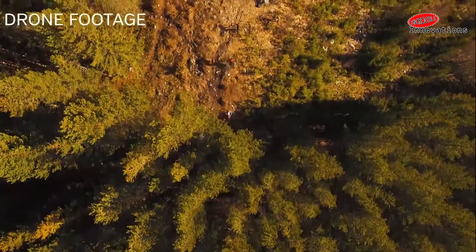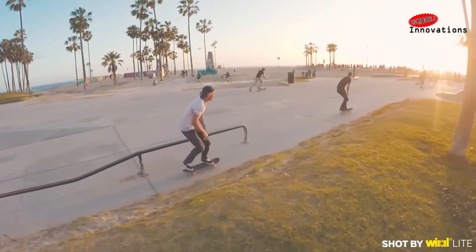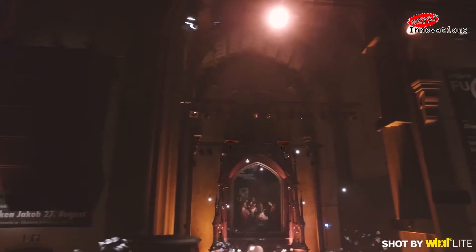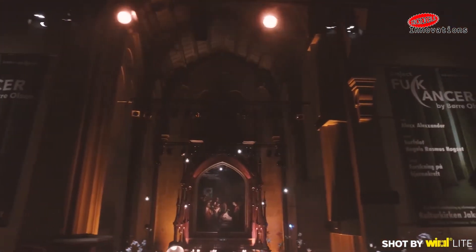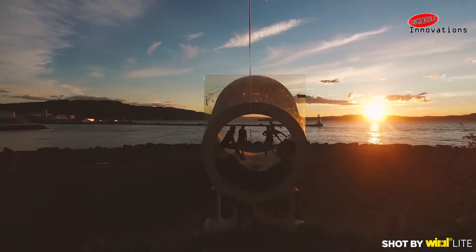Drones may indeed allow filmmakers to get great tracking shots, but there are many situations in which it's just too risky, if not outright illegal, to fly them. It was with this in mind that Viral Light was created.